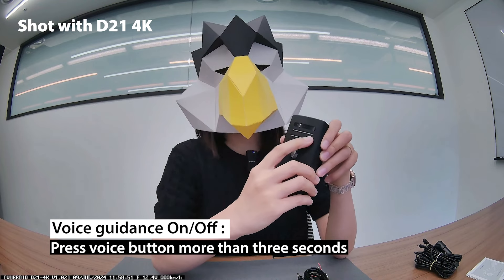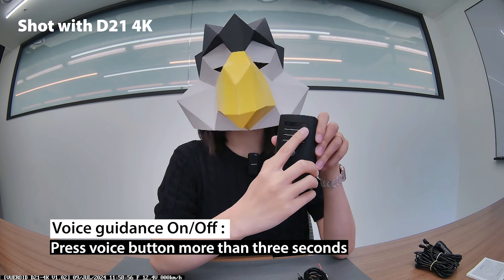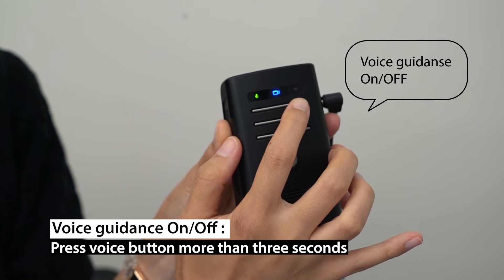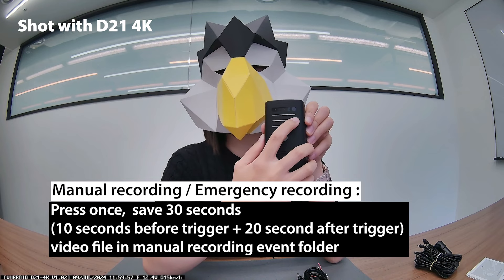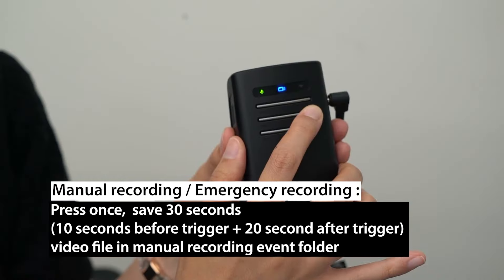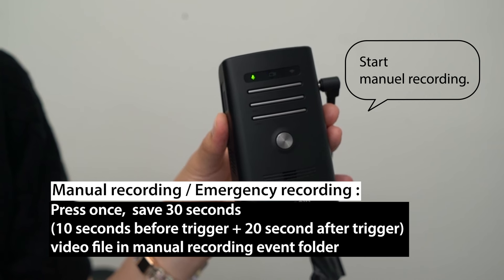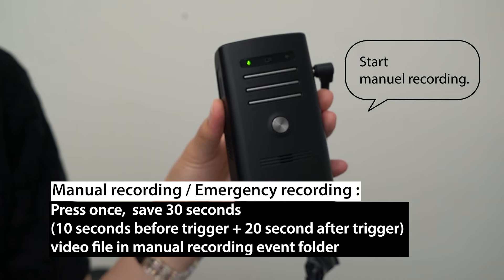If you want to toggle the voice guidance on or off, press the voice button for more than 3 seconds. This button right here is the manual recording slash emergency recording button. When you press this button, it goes back 10 seconds and saves a separate 30 second video file in the manual recording event folder.